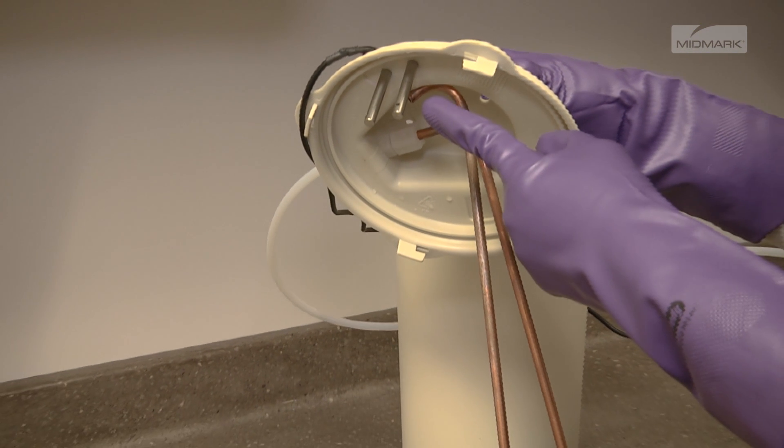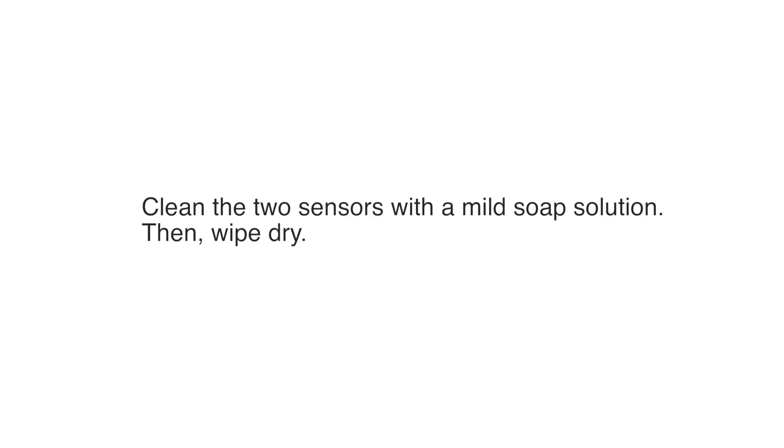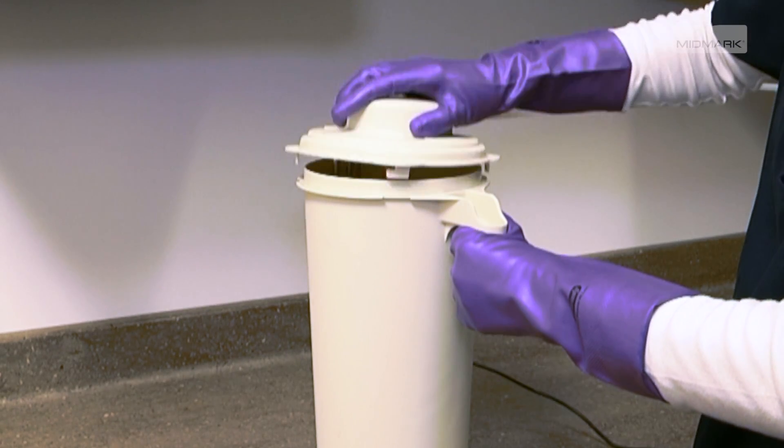The condensing tank level sensors can be found on the underside of the condensation tank lid. Clean the two sensors with a mild soap solution, then wipe dry. Replace the lid on the tank and secure.